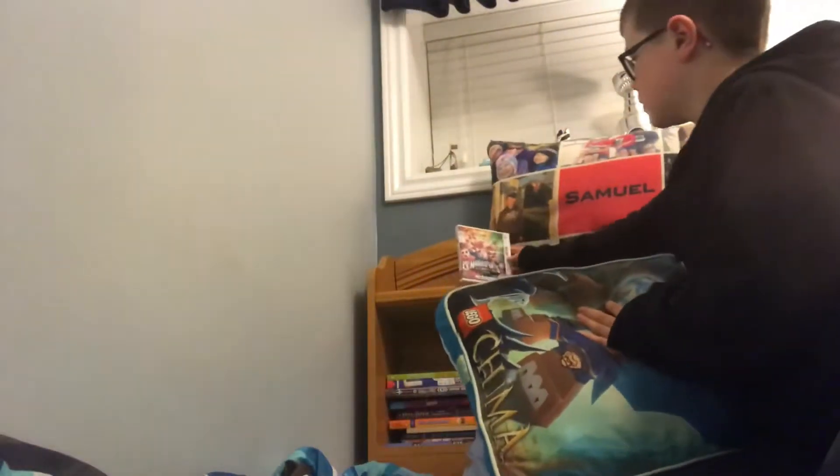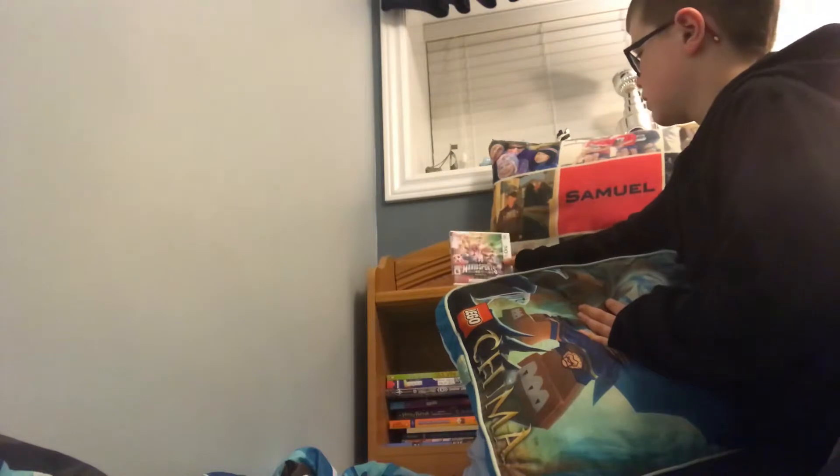Yeah, you know, we don't use manuals — why do they come with video games? I don't even understand. So I'll show you my studio. What we're gonna do is put a game right here — two games, yeah, two games right here.